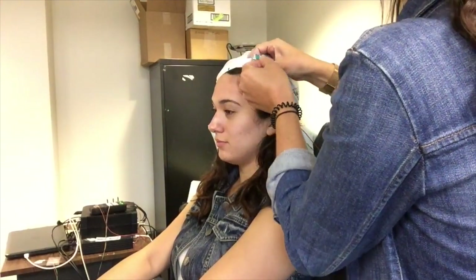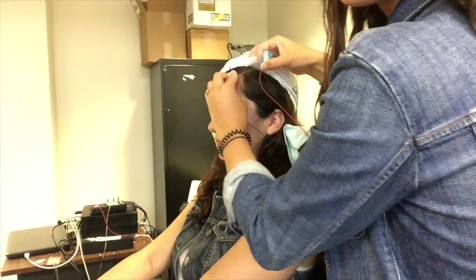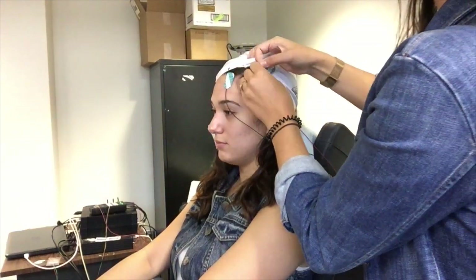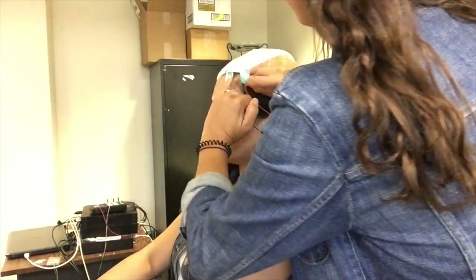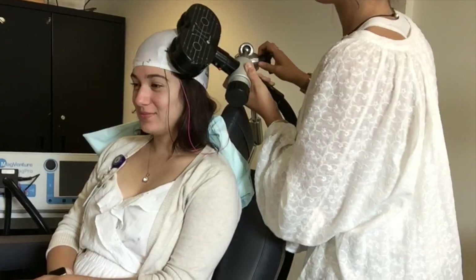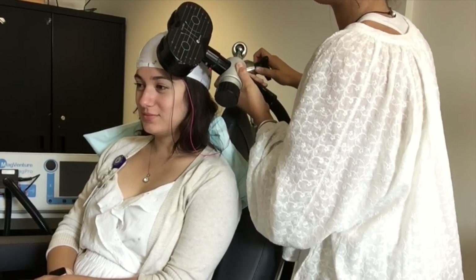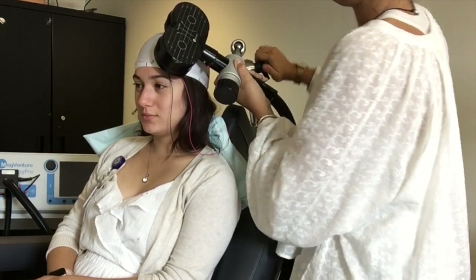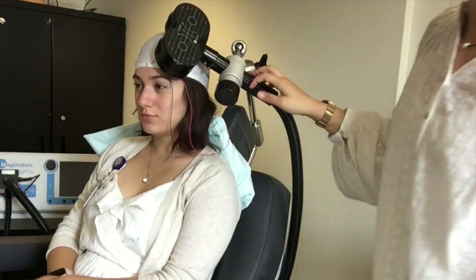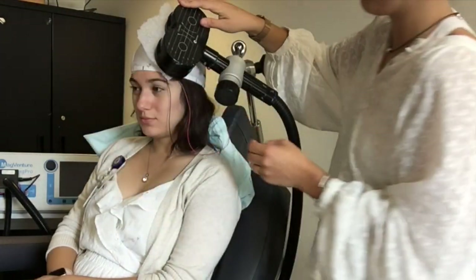Once you've done your measurements and created your mark, place electrodes on each side of the dot two centimeters apart. Move the coil from the motor cortex up to the dot that you've created. Keep the coil at the 45 degree angle. We then place foam for comfort.